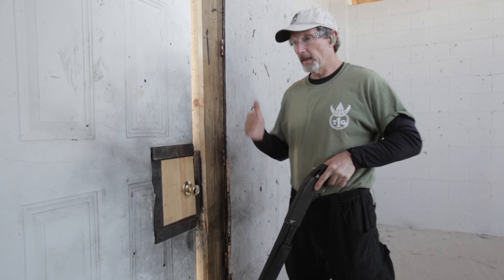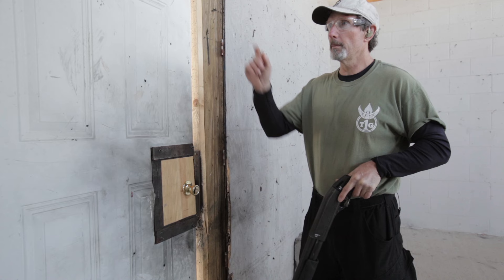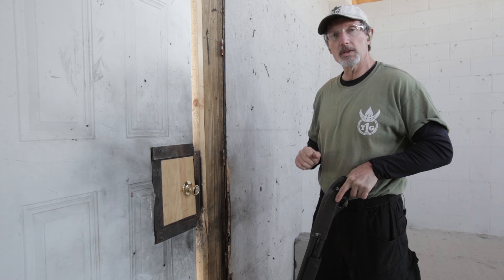The first thing that's going to happen when I come up to the door as a shotgunner is I'm going to look at the door to identify that I can actually breach it. I'm going to look for hinges. I don't see hinges, so I know it's a push door. I'm going to look at the locking mechanism, see where it's at, and make sure I can breach this mechanism with the shotgun.